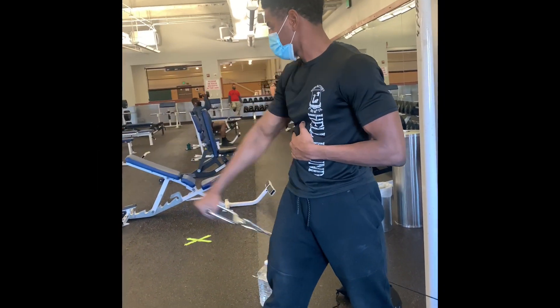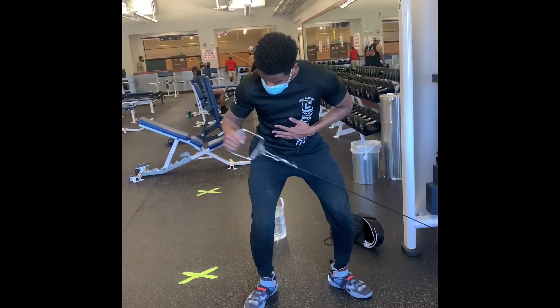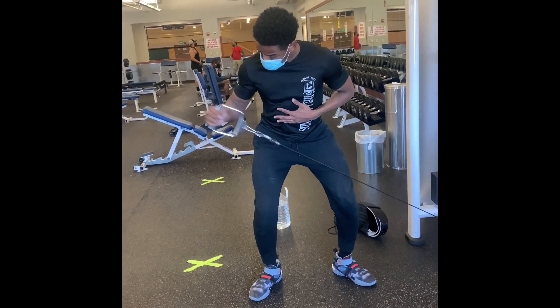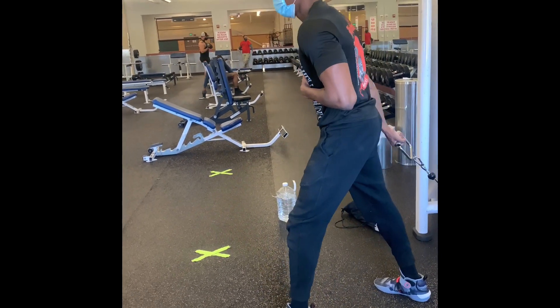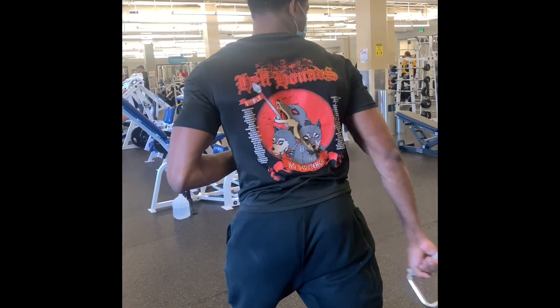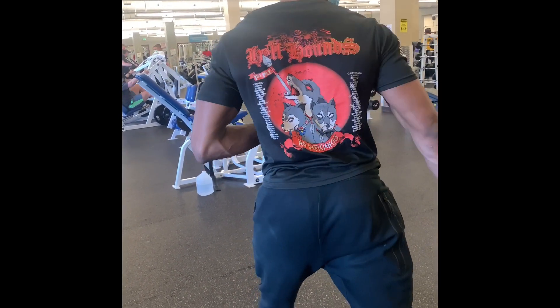For these, I really want you all to focus on your form. Just look at how I'm going through the motions — you want a fluent body motion so it won't interrupt your shoulder movements. You just want to do this flow with your shoulders, so just copy my movements and how I'm going through it.